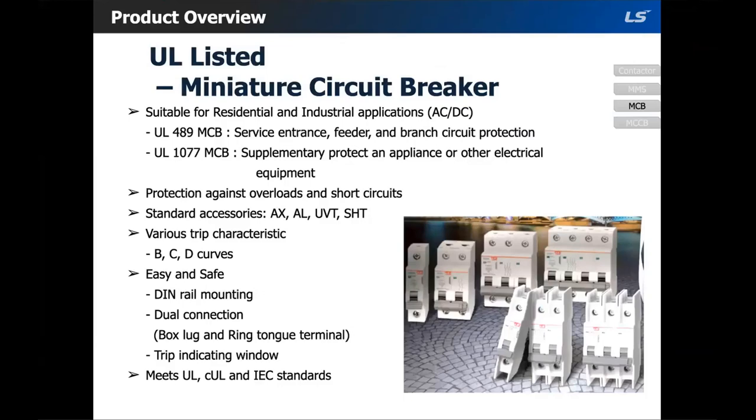Moving on to the miniature circuit breaker. Our miniature circuit breakers are suitable for residential and industrial applications. We have two variations: UL 489 and UL 1077. We offer B, C, and D trip curves in UL 1077. For UL 489 we have B, C, D, and K. As of right now, K is not stocked in our warehouse.